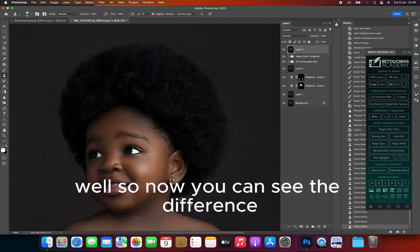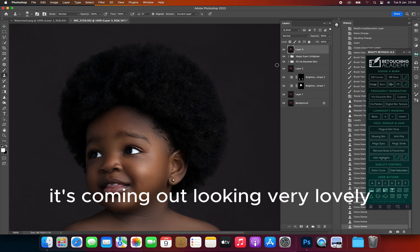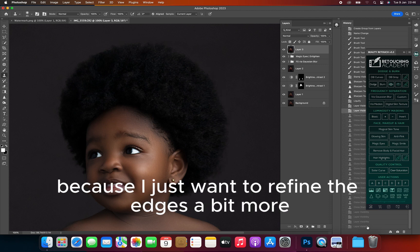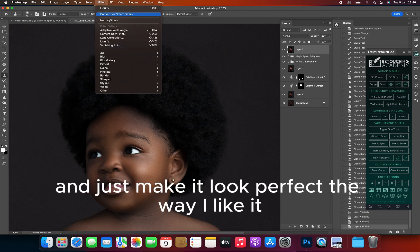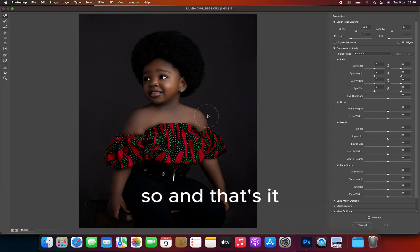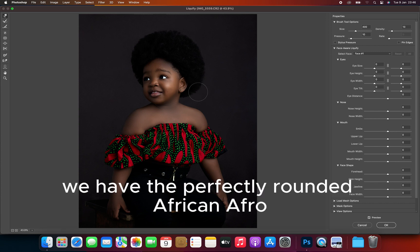Now you can see the difference — it's coming out looking very lovely. So now I'm going to go back to my Liquify filter because I just want to refine the edges a bit more and just make it look perfect the way I like it. And that's it — with that we have the perfectly rounded African afro.